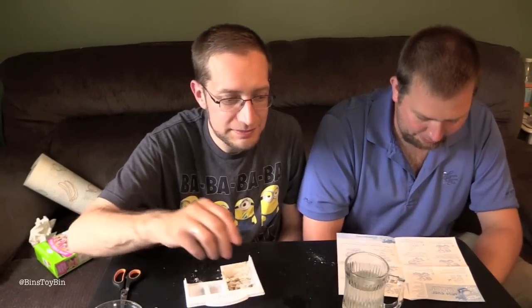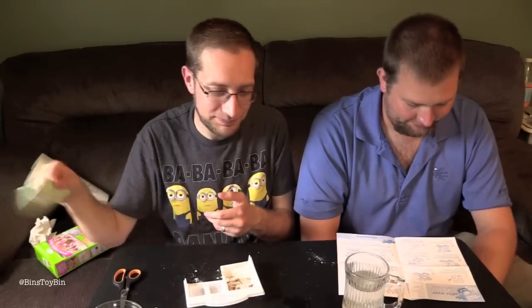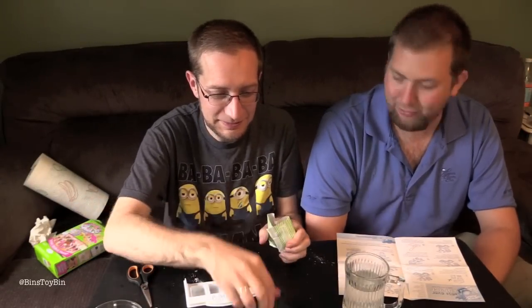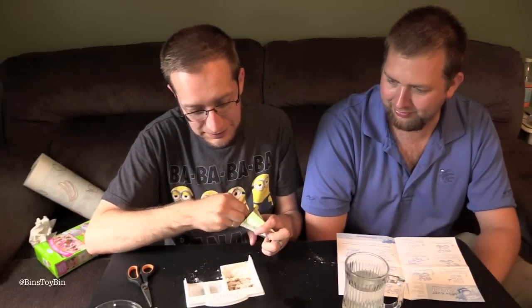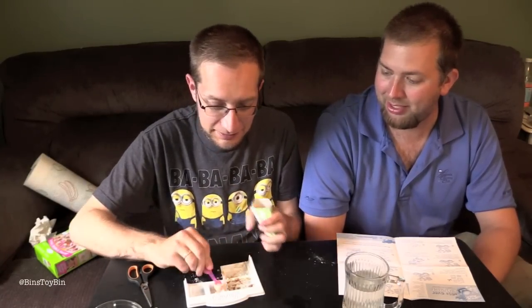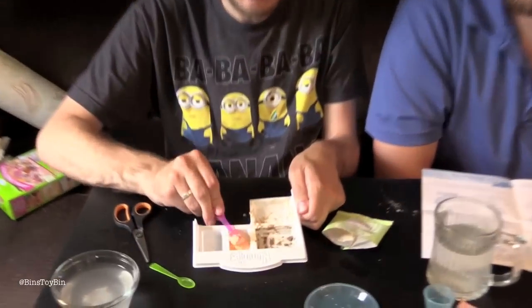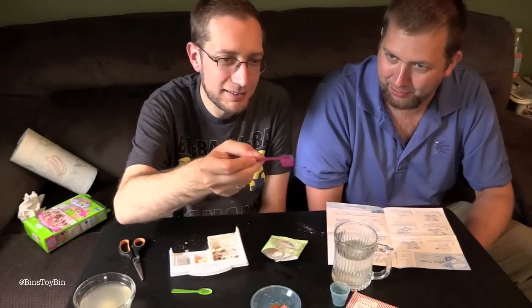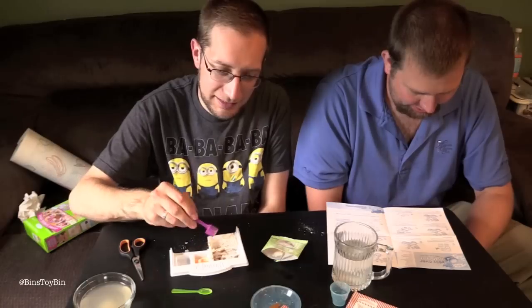Step four: microwave the burgers and buns for 20 seconds and allow to cool for one minute before handling. Step five: open the cheese packet. In tray four, mix three scoops of cheese and one half scoop of water. It looks like macaroni and cheese powder — it smells like it too. After mixing, it's supposed to be flattened onto a wax paper sheet in a long rectangle and cut into two even pieces.